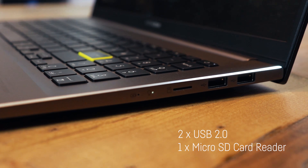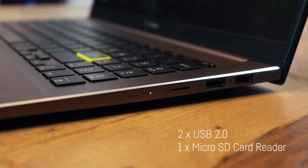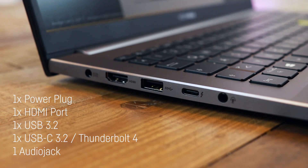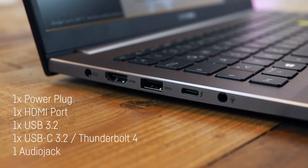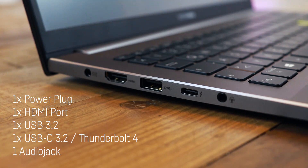On the right side we have two USB 2.0 ports and a micro SD card reader. On the left side we have the power plug, an HDMI port, USB 3.2 and USB-C 3.2 with Thunderbolt 4.0 support and power delivery, as well as an audio jack.